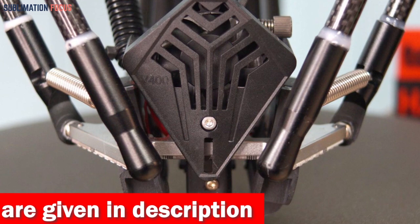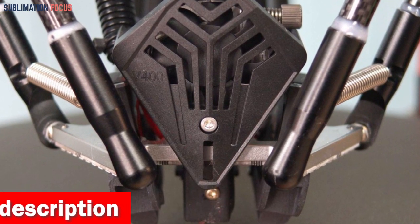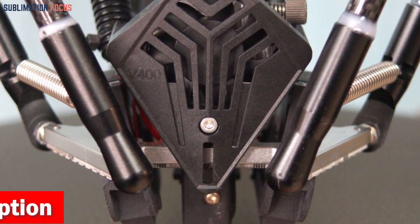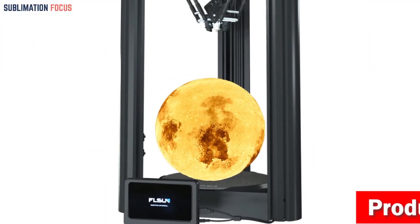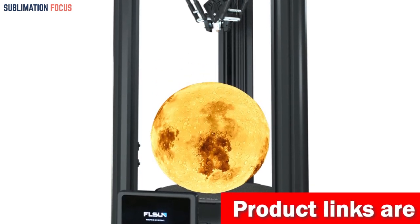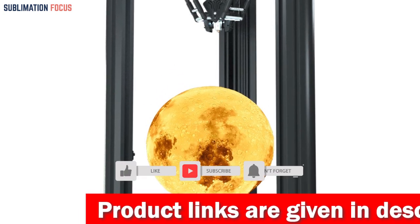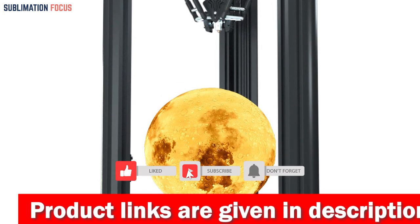Not just limited to PLA, this printer supports a wide range of filaments thanks to its all-metal direct drive extruder and 300 degrees Celsius high-temp nozzle. Whether you're printing with flexible or complex consumables like PLA, TPU, ABS, or even exotic filaments like wood or nylon, the Flsun V400 can easily handle it.